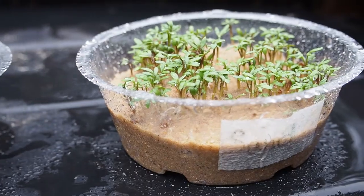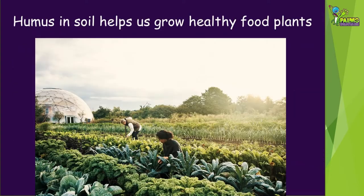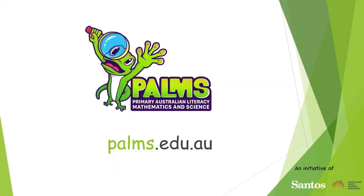In my experiment the plants grew tallest and healthiest in the humus. Humus in soil helps us grow healthy food plants. This is why gardeners and farmers add compost to improve soil. For more fun hands-on science activities, visit the Palms website at palms.edu.au.